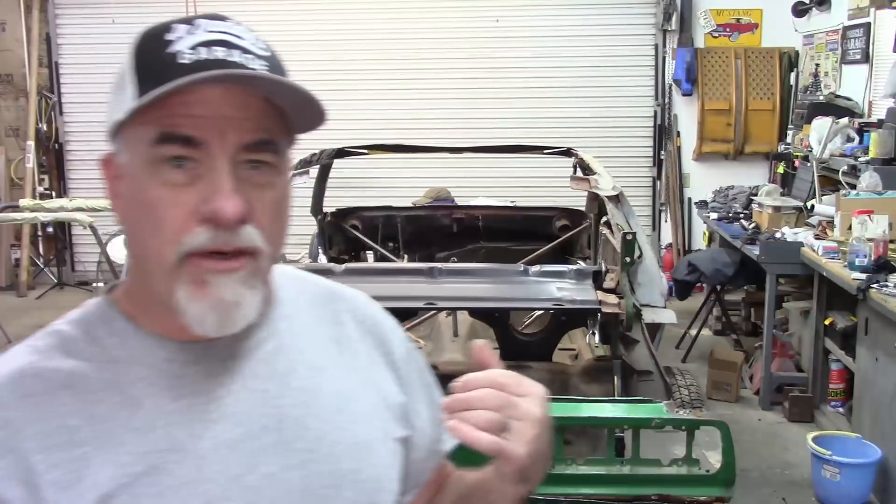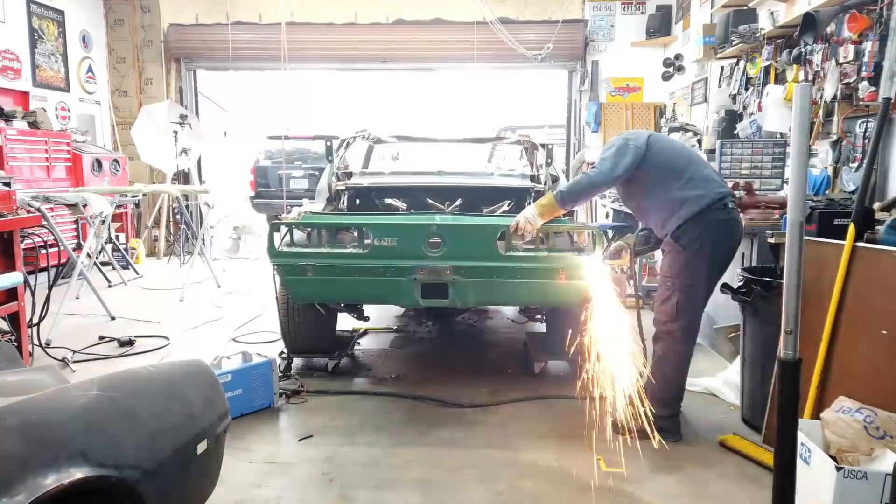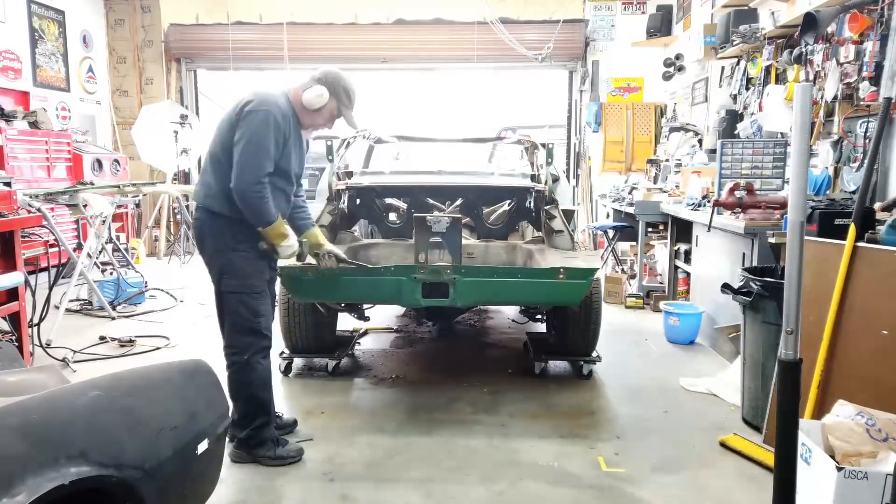I mentioned before that I have to cut off the tail panel. I was trying to do that in a way that I could save the entire tail panel, but I discovered that I couldn't. So what I ended up doing was taking the plasma cutter and cutting off the upper half of the tail panel, and then I worked on separating the welds on the lower section.